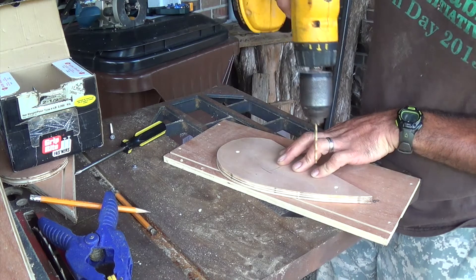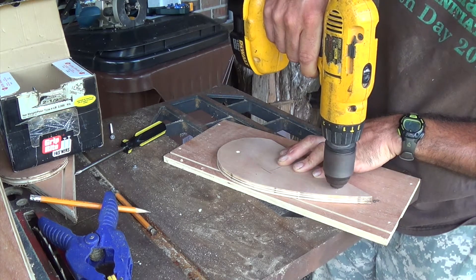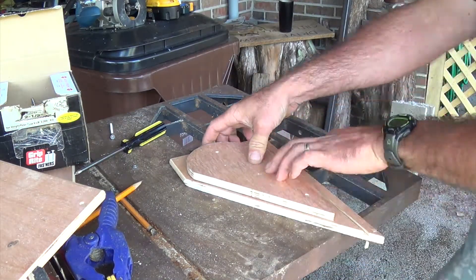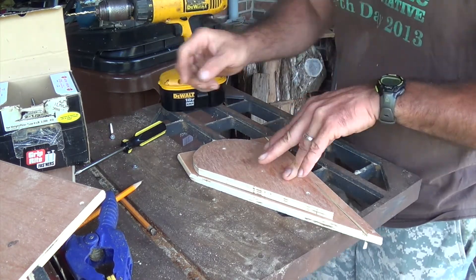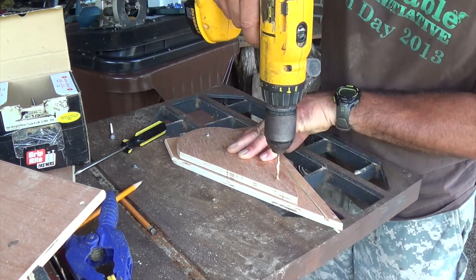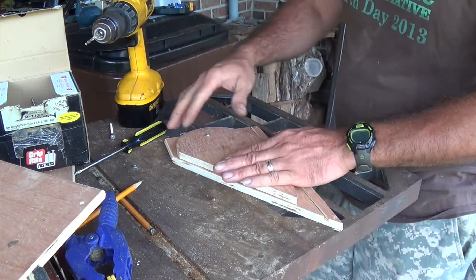I used a backer board to mount everything to, and drilled two holes so everything would stay in the same place. Now we're using our scrap board — go ahead and drill our first hole with the template, then put a bolt down so everything stays the same. We go ahead and drill our second hole, again put a bolt down in it.